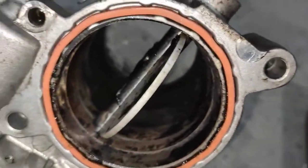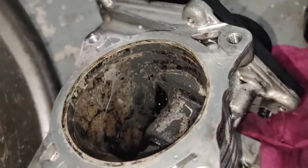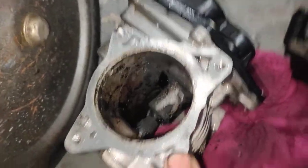The throttle body here, as you can see, is much cleaner than before. It's really hard to get that stuff out because it's like glued in there. Really, really hard. So I tried my best. I want to try a little bit more, and then I have to fit it back in.